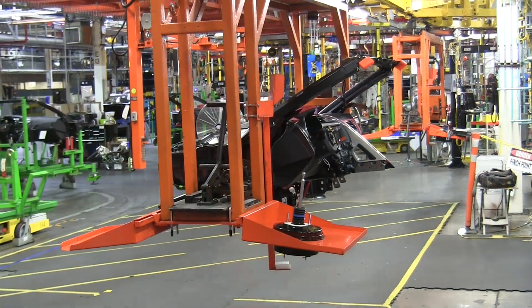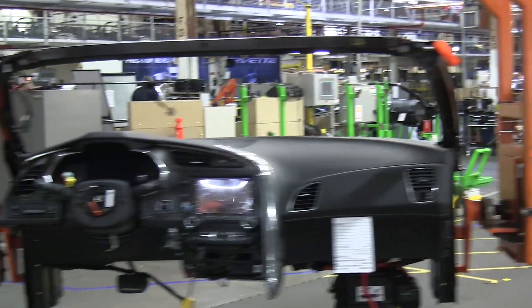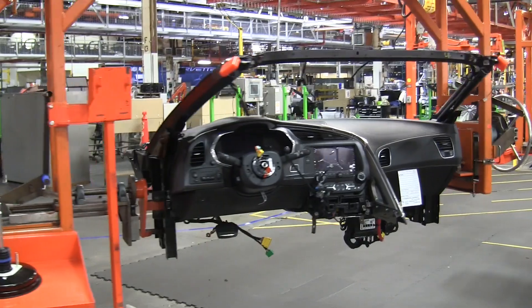Along the tour please feel free to come up to me and ask any questions. These are the cockpit bond cell areas. This is basically where we sub-assemble our entire IP pack, which is the windshield.